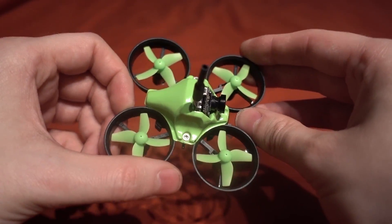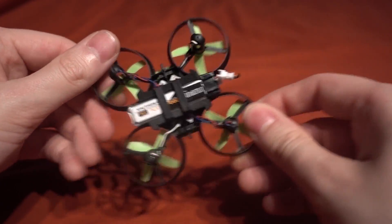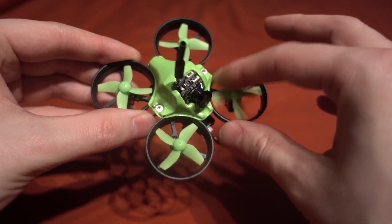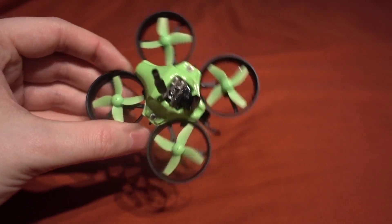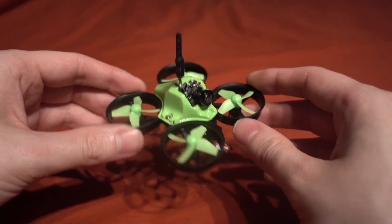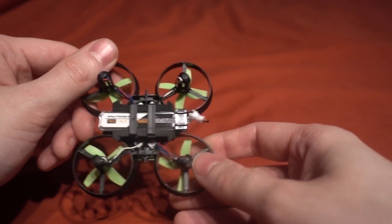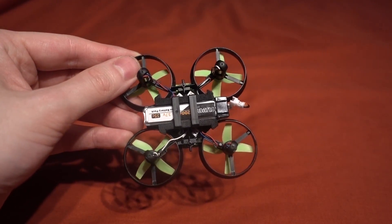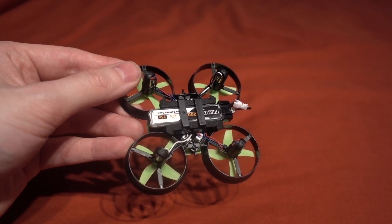The actual frame of this thing very much looks like the Eachine E010 and it feels quite rugged. We have tiny whoop style propellers, of course. You don't get given any spares, which I thought was a bit of a shame especially for the price.